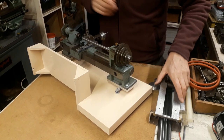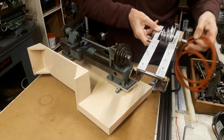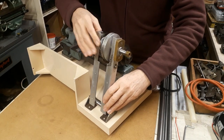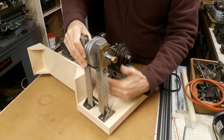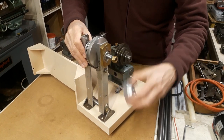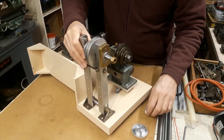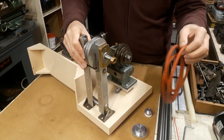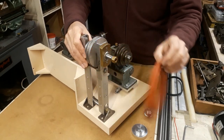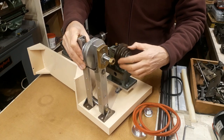I already have some of the components for the drive. I have this counter shaft which I made a long time ago but needs to be modified. This will house the motor — the motor will come in this position here. I will use a tooth belt between the motor and the counter shaft. I have this poly belting here, this round belting which is suitable for these two sets of V pulleys.